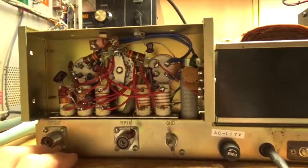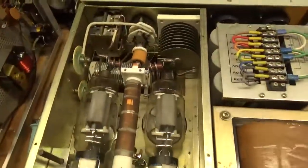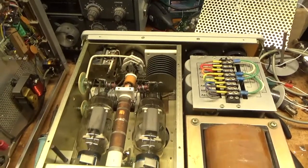Didn't do any other modifications. Cleaned the rotary switches. A lot of work — very tedious work, but she's good to go. Feel free to like, share, and subscribe if you like the video.